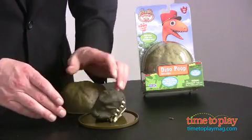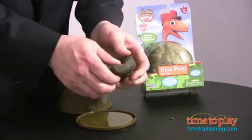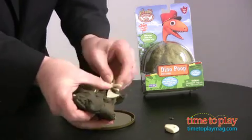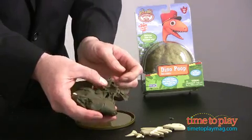Open up the poop container and inside you'll find Dino Poop. The package makes it clear that this isn't real Dino Poop — that's the good news. But inside you will find all the things that the dinosaur ate: skeletons, all kinds of things that might be bones and fins, and this dinosaur evidently ate some fish.